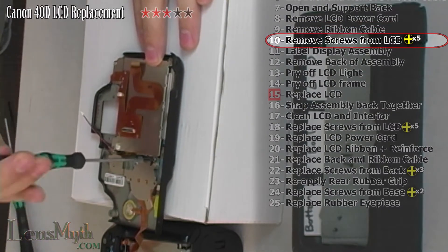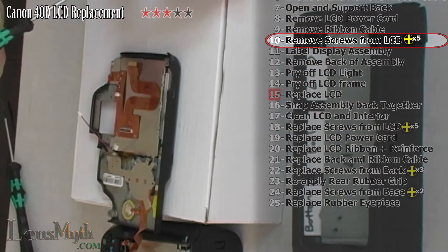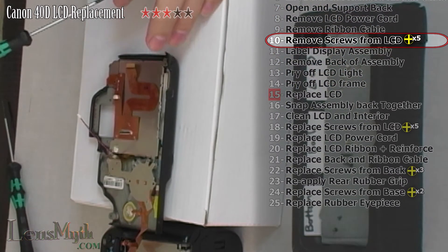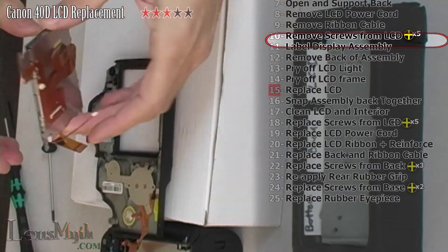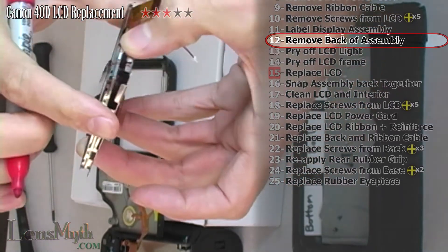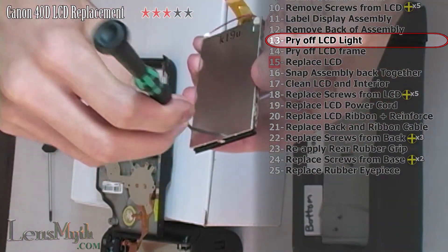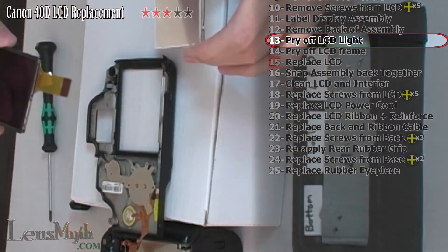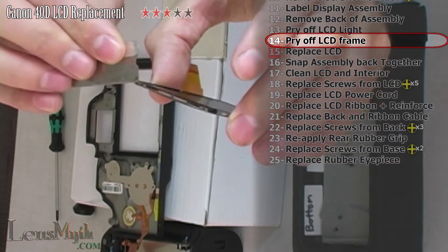Remove the five identical Phillips screws from the display assembly. Use a marker to help identify how to put the pieces back together. The metal back comes off easily. Using a tiny flathead screwdriver, pry the four tabs holding the LCD light to the LCD. Using a sharp tool like a blade, pry the tabs on the frame holding the LCD and set aside, remembering the placement of them.